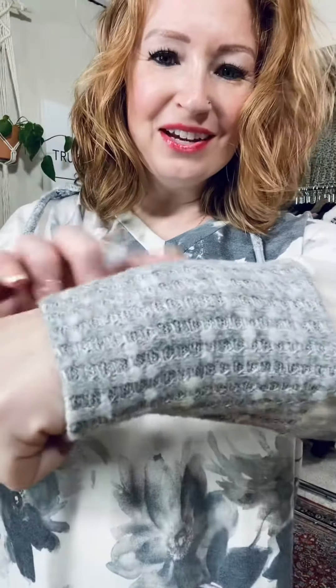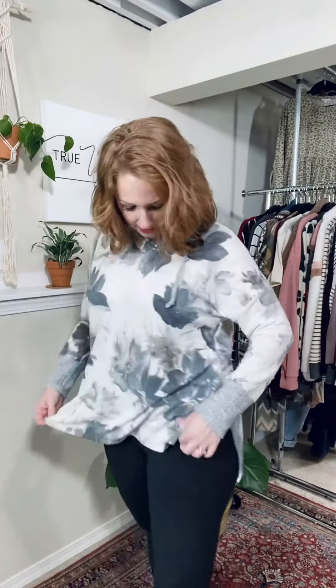You have the same waffle knit on the long cuff, and on the strings. So you have a V-neck here. You have big slits in the side, which is nice because this top lays over your hips really nicely.